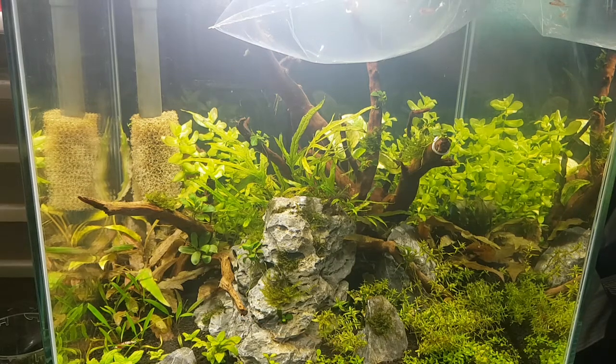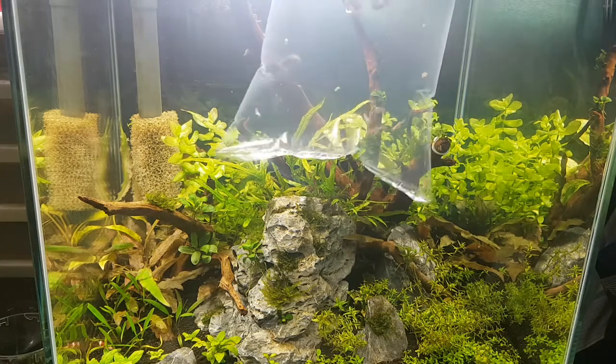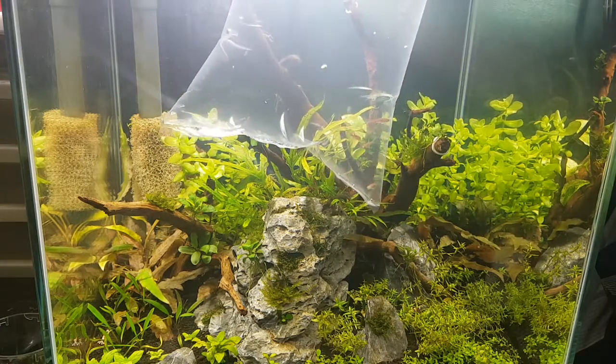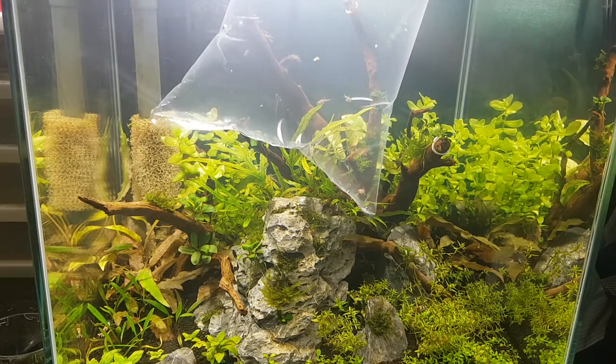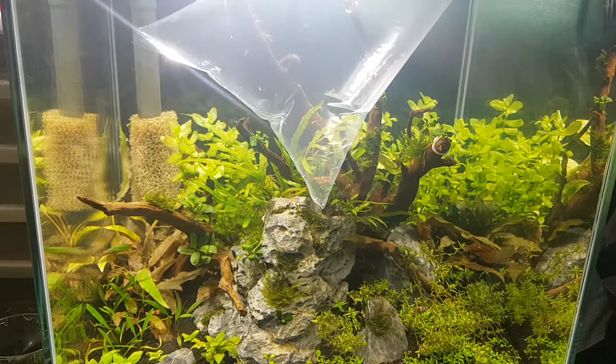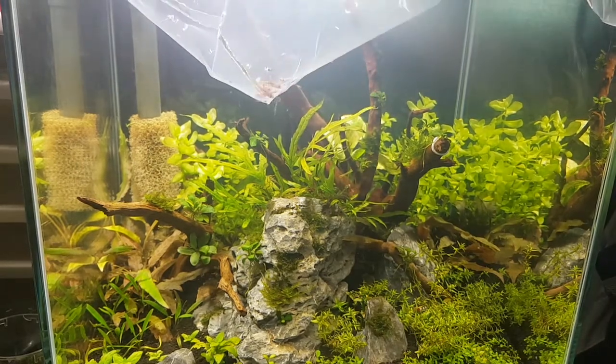Hey, what's up guys, Kalem from Kalem's Fish Tanks. In today's video we finally have some new fish to add to the 7.5 gallon cube. These guys are super cool little fish and these are chili rasboras. I can't wait to get them into the tank but for now I just have to let them acclimate.